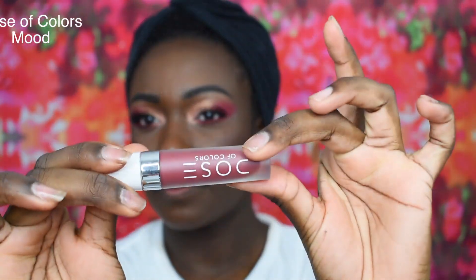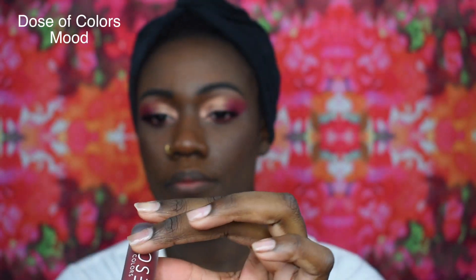I promise you I did not plan to use all my favorite products in this video. This is the Dose of Colors Liquid Lipstick in the shade Mood. It is very moisturizing, it doesn't make my lips dry, it stays on for a good 8 hours. Guys, this lipstick is worth every cent, I promise you.